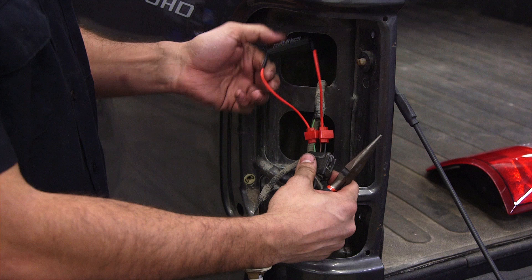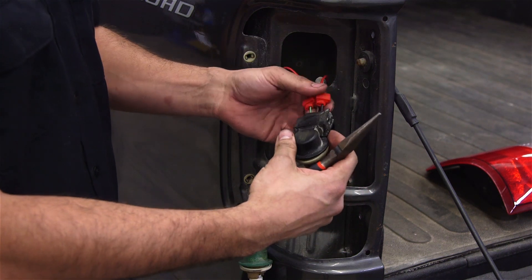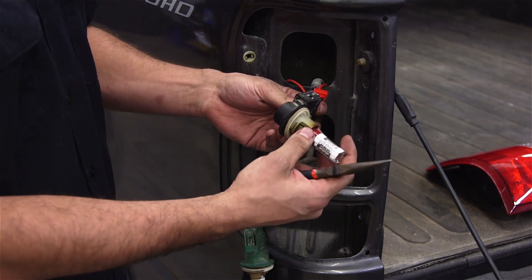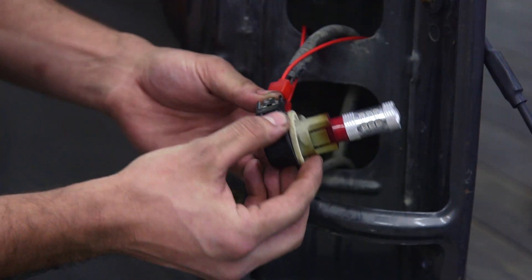Make sure you mount your resistor to a metal surface because it does get hot — you don't want it melting anything it's not supposed to. Before you reinstall your taillight housing, just turn your blinker on to make sure the hyper flash is fixed and you're good to go.